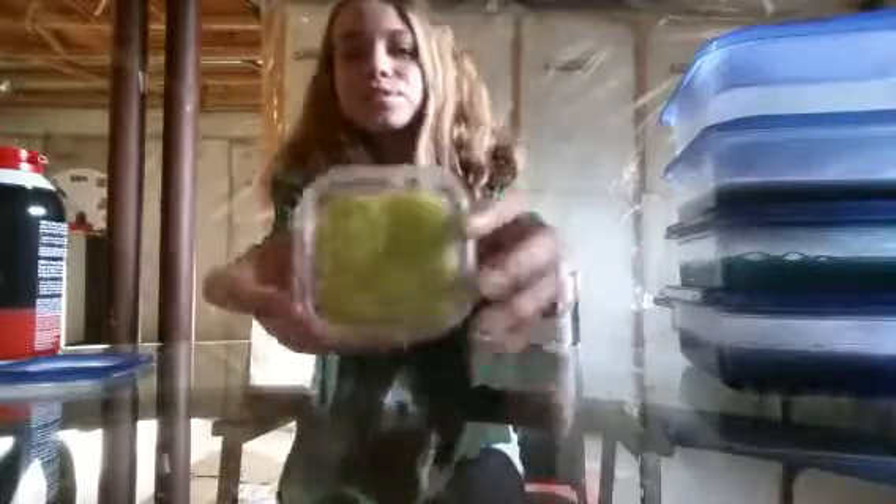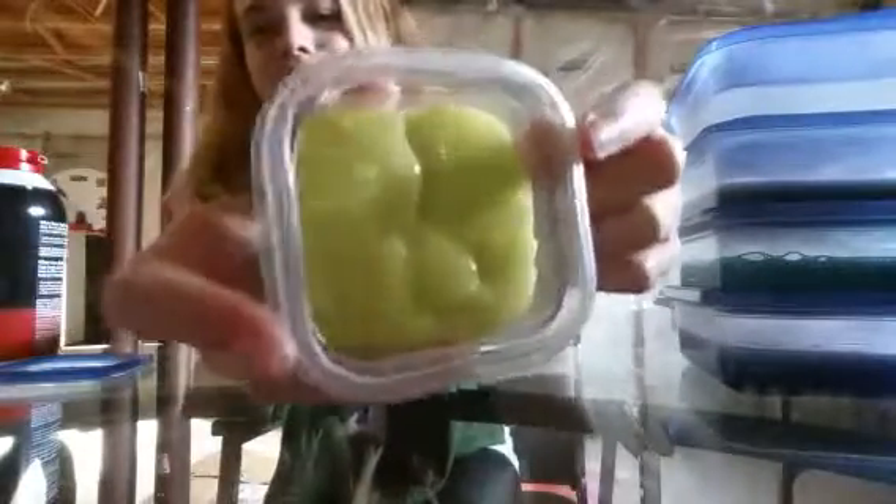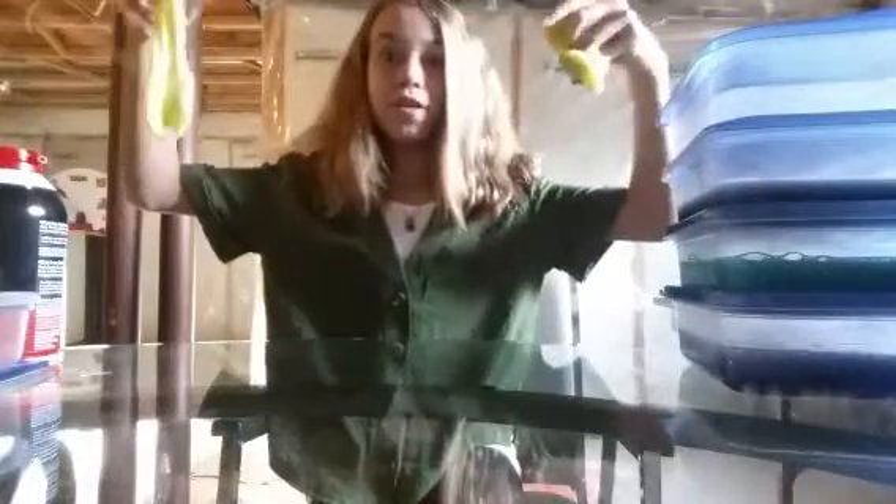The first slime I have is this really nice green slime and it has a little bit of texture to it because I have been playing with it. It's a glow-in-the-dark slime and it has a really nice texture. It's very stretchy, as you can see — or not. But it is very stretchy and I'm going to move these so you can see better.